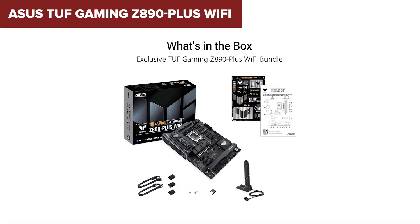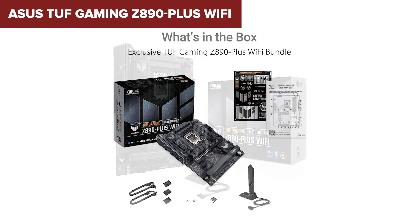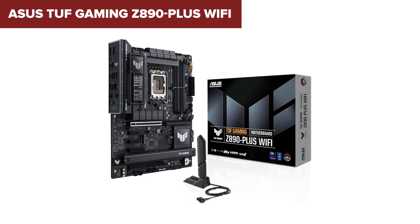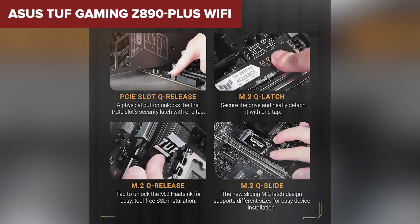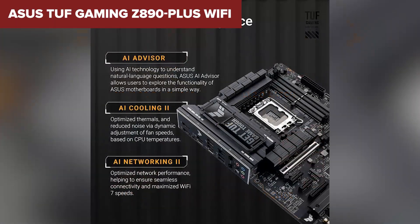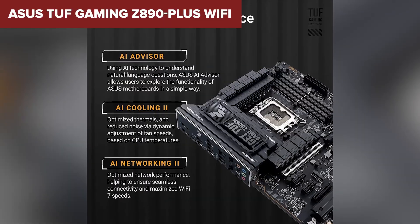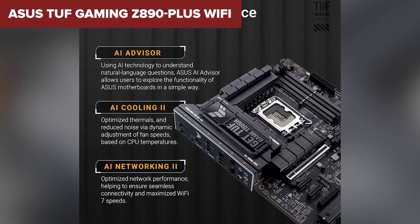However, you're still looking at just one PCIe 5.0 slot, so there's a bit of a cap on future GPU upgrades. And while everything is laid out nicely, the connector placement could make cable management tricky, especially in a tighter case. If you value quality, durability, and solid all-around performance, this is an excellent option. It's not flashy, but it's dependable, and that counts for a lot.